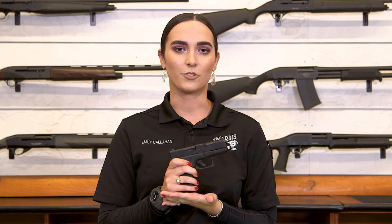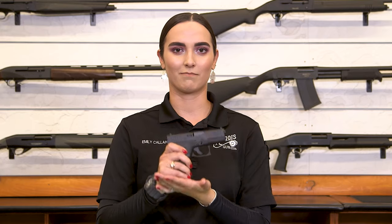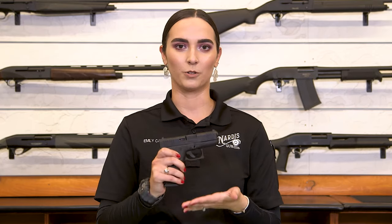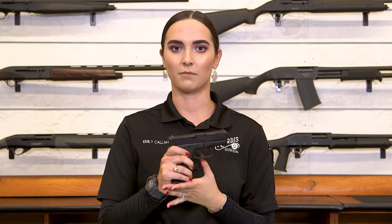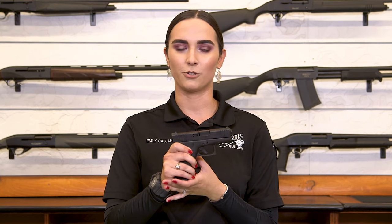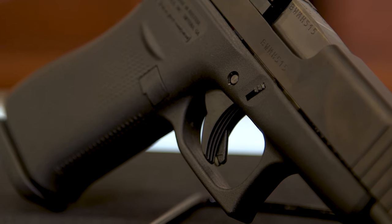The third safety would be the drop safety — kind of how it sounds. If the firearm is dropped, it will not fire. The trigger bar inside, which helps the trigger work, is not going to drop until the trigger is fully compressed. And all three of these safeties re-engage every single time that finger is let up off the trigger.